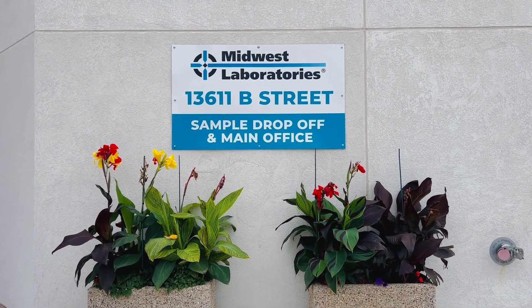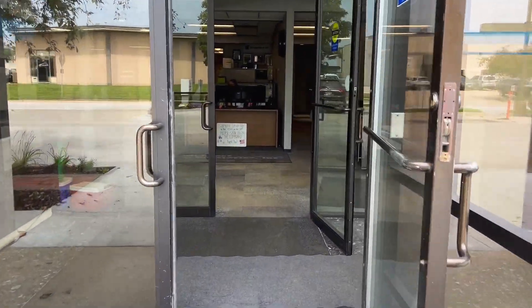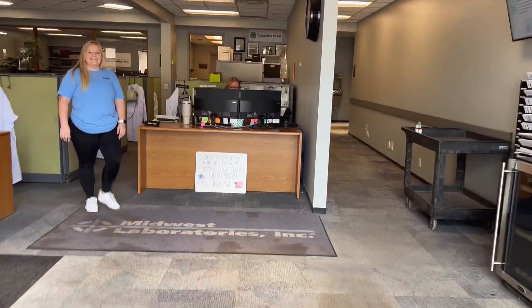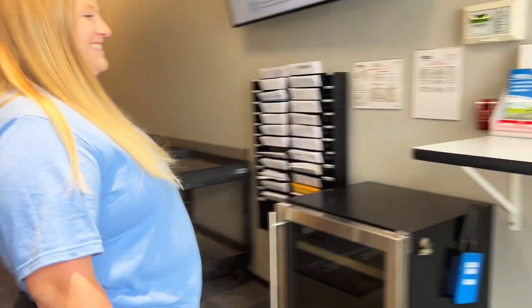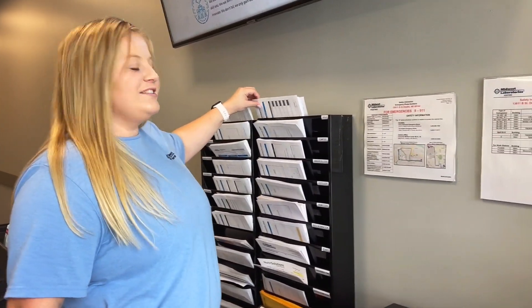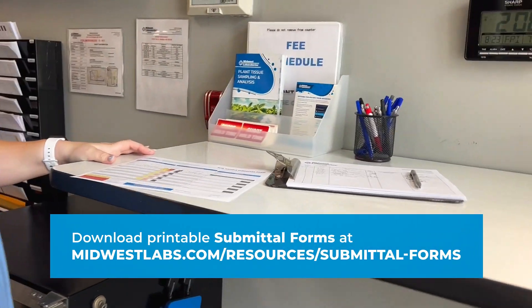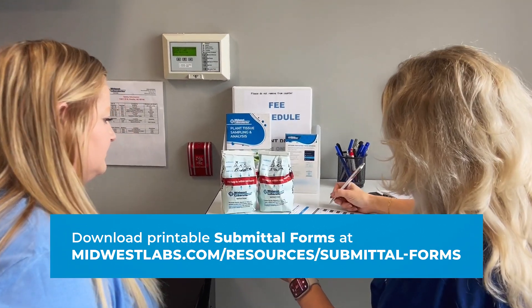You will walk in the front entrance, where you will be greeted by our client services team. If you have any questions, they will be happy to answer and also help you fill out proper paperwork. Depending on the sample, they'll have the proper submittal form there. You can also find printable submittal forms on the website under the Resources tab, Submittal Forms, and then by sample type.